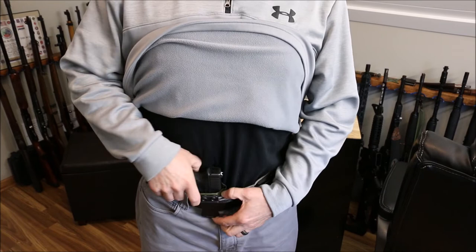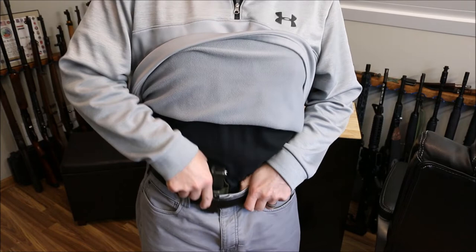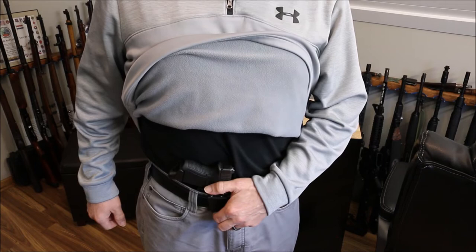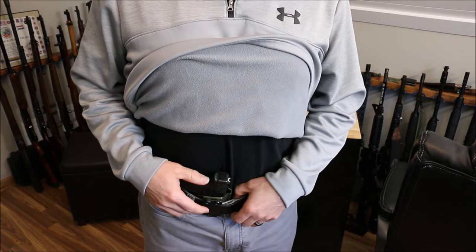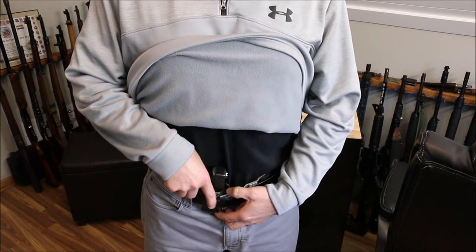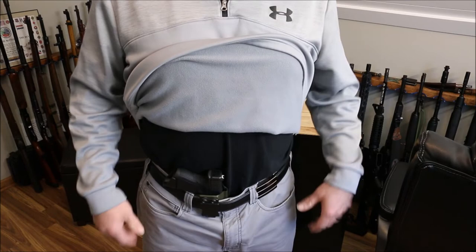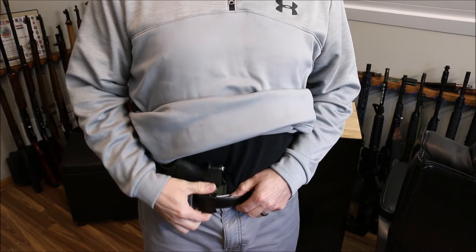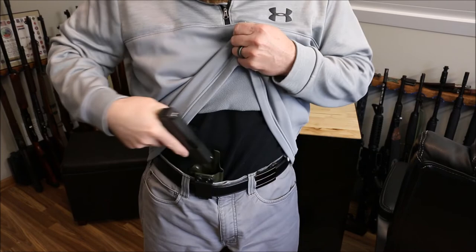What I like is there is a little bit of movement because I went with a bigger clip, but it still catches your belt. Because I carry appendix, when I go to sit down you have that little bit of movement in the clip in order to pull it up and sit down, which you don't have with the 1.5. So my mistake ended up being a good thing. I think I'm going to go 1.75 from now on because just that little bit of movement when you're sitting in the car or sitting down is awesome, but it still grabs.